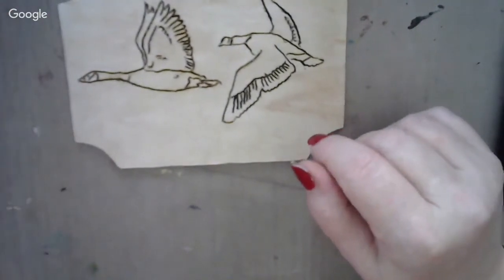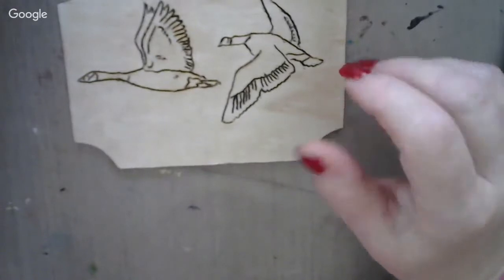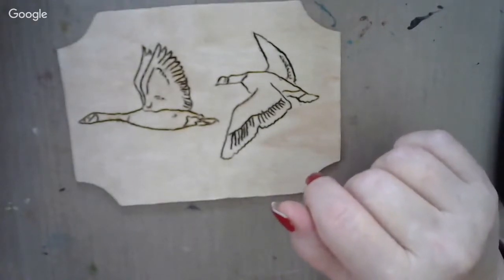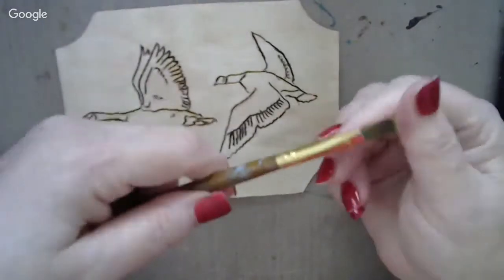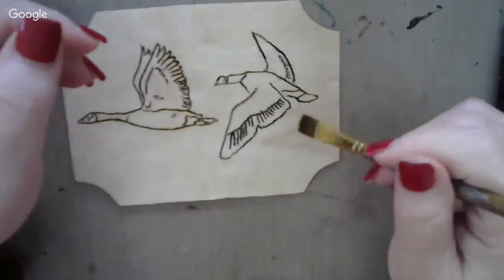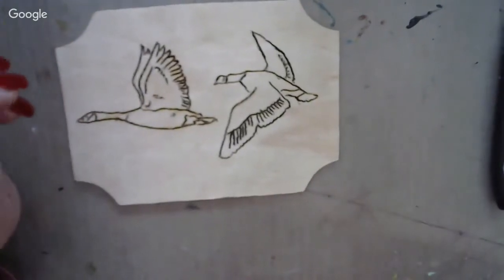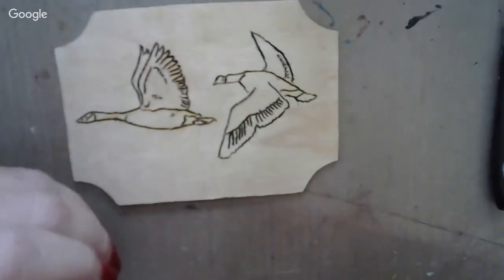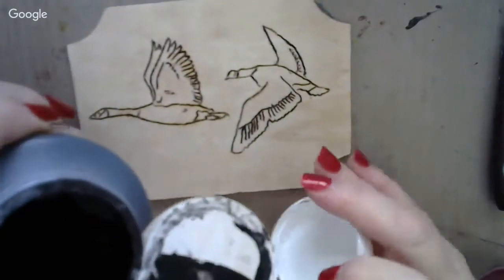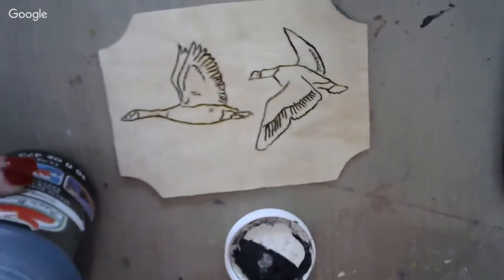My paint is all apple barrel paint that I got at Walmart. I've got black, white, and brown here, and I'm going to be mixing some to get the tones and things that I want for this plaque. I've got my micro brushes out. Most of this area is going to be small, so a micro brush is probably going to do the trick. Let me get some paint out here on the table and move the camera back a little bit so you can see my palette too.